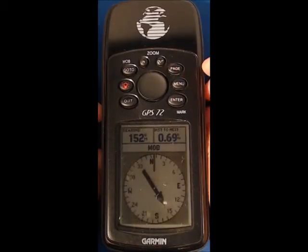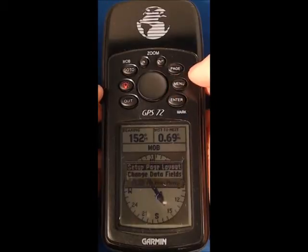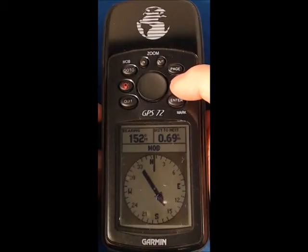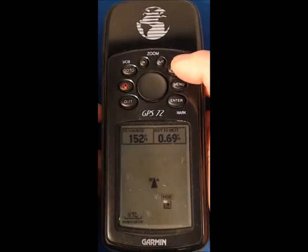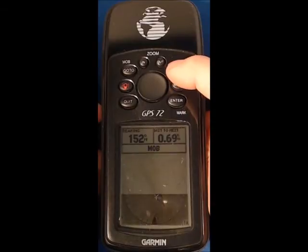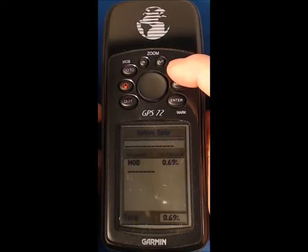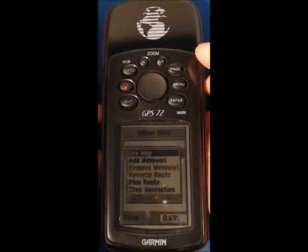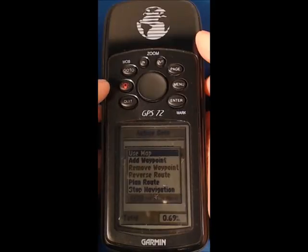If I press page again I'm on compass, and if I press menu again the menu appropriate to the compass page, and quit takes me out. If I press page onto the highway page active go to and press menu, you can see that on that page I've got the ability to add waypoints. We're going to add waypoints in a different way to this though.